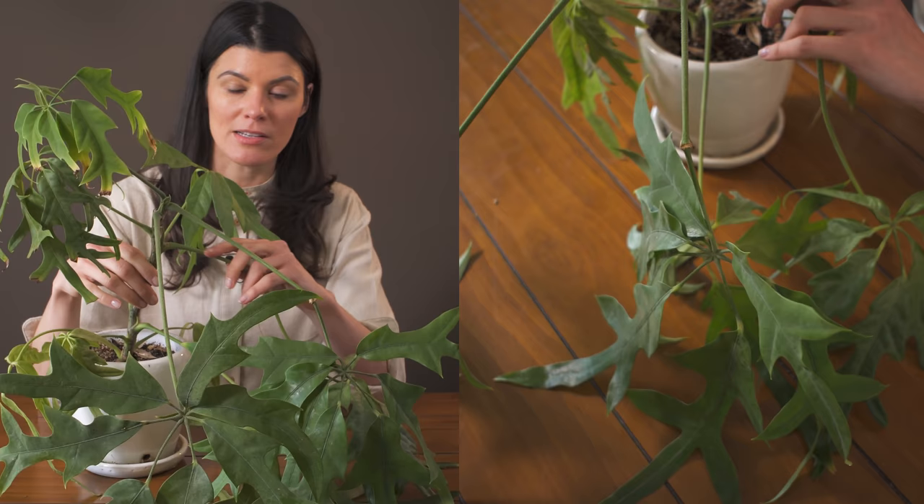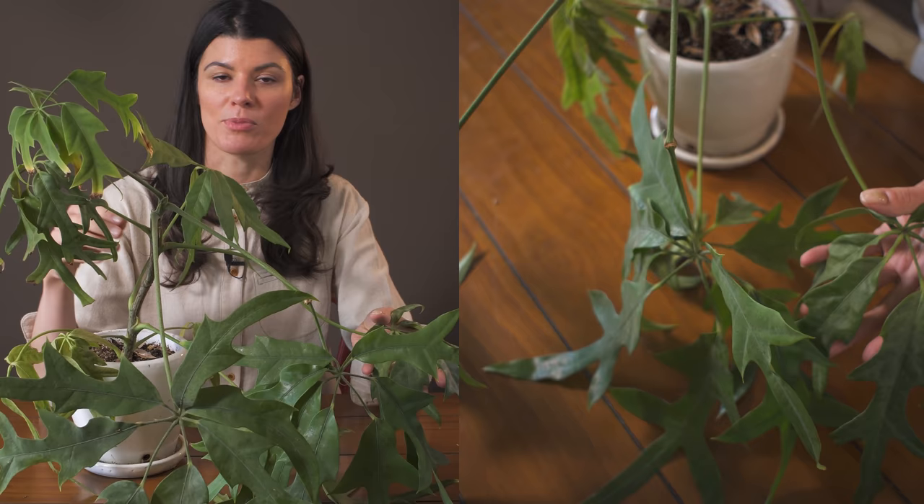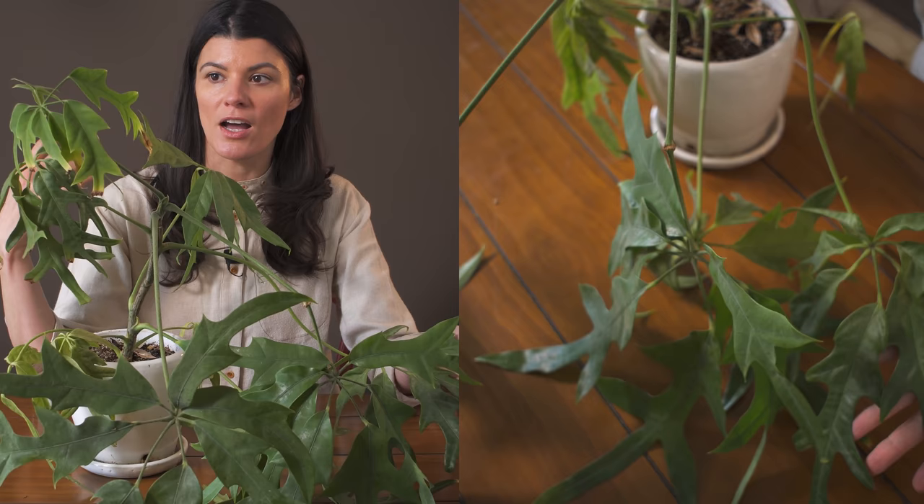It's not as if the plant was in stress in any way, but basically what happened was my pothos had mealybugs and they eventually got onto one of my other plants. So I have been dealing with a little bit of mealybugs with my other Schefflera, but otherwise they've been relatively pest free.